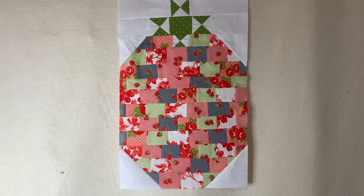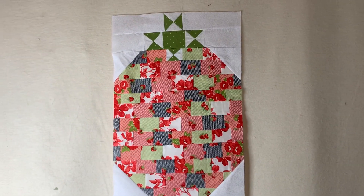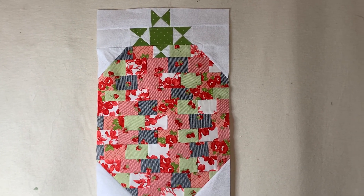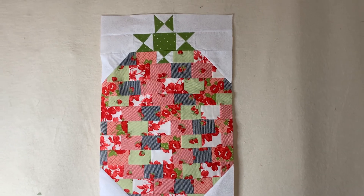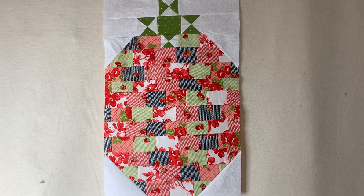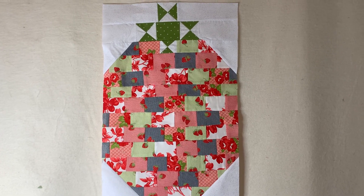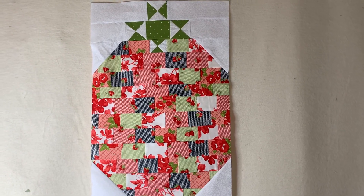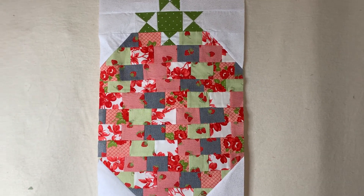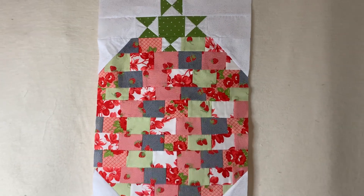I hope you guys enjoyed this show and tell! Comment below and let me know if you've ever done strawberry blocks before, because these are definitely my beginner strawberry blocks. Thank you so much for tuning in — I will see you guys on the next video. Happy crafting, keep on blocking baby — see you guys soon, peace!